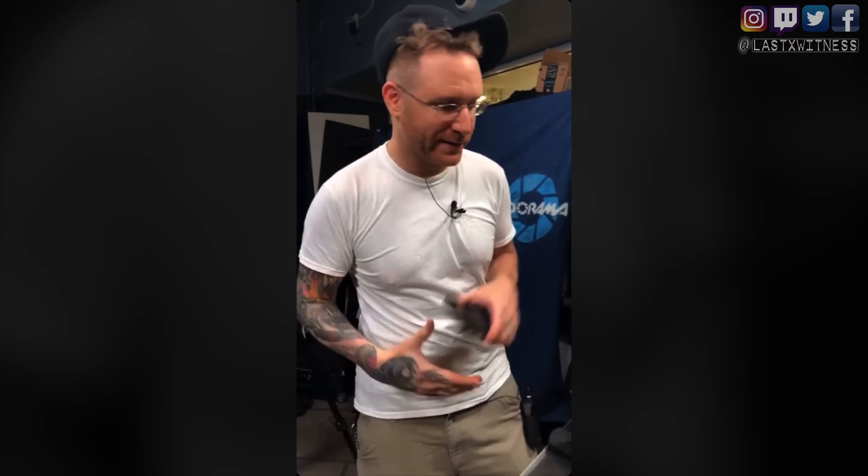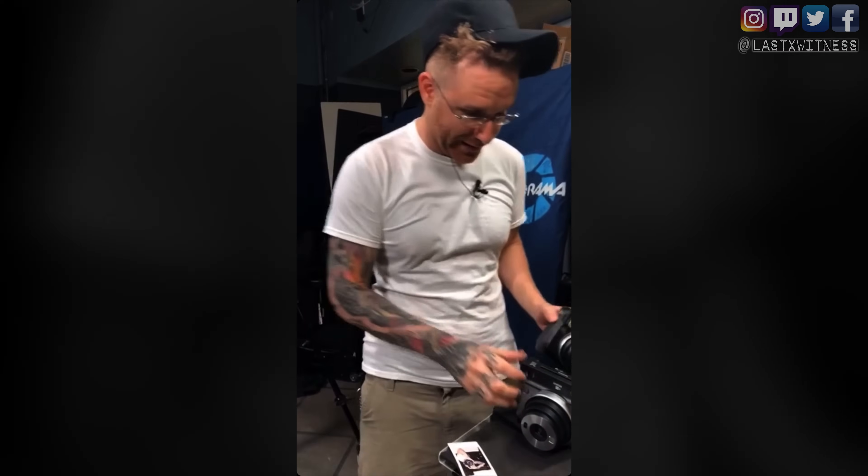I'm going live here on Instagram, Seth Miranda at Last X Witness. Usually I shoot live for you guys, we're tethered up and we're digital — pixels and all sorts of stuff. Today we're taking a step back. We're going into analog and we're going to shoot with instant cameras. This is the Fuji Instax Mini. I'm going to shoot with this today and also with the SQ6 square. It's got some really nice features that I'm going to exploit the death out of. You're going to see some techniques here that this was not meant for, but we're going to do it anyway.